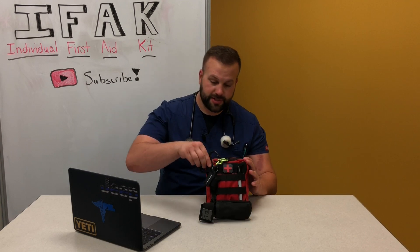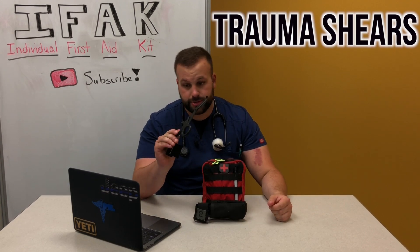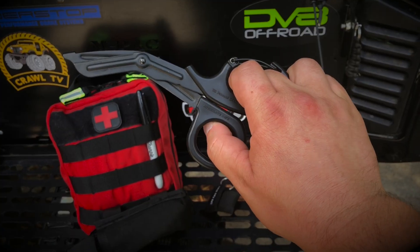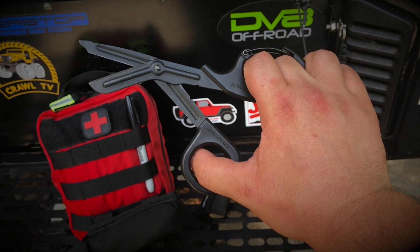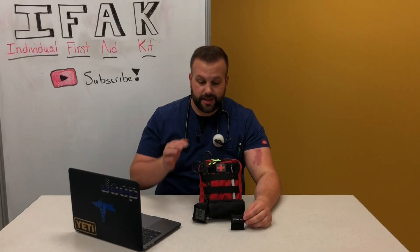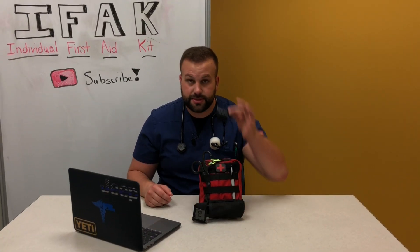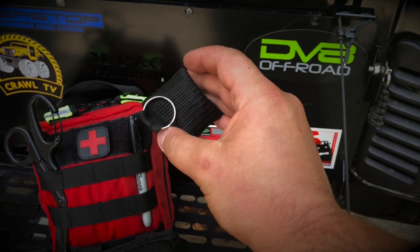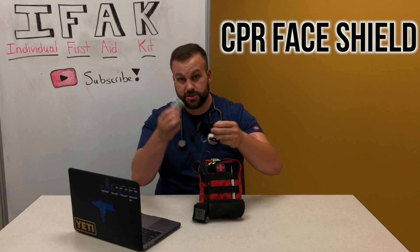The first item: a great pair of carabiner shears — very sharp, great size — with a carabiner clip that helps keep it in place whether on your pants or mounted somewhere else. Secondly, attached via carabiner clip for ease of access, a CPR face shield. I've got a couple of these — I carry a bigger one in my MFAK — but this one opens up for mouth-to-mouth resuscitation.